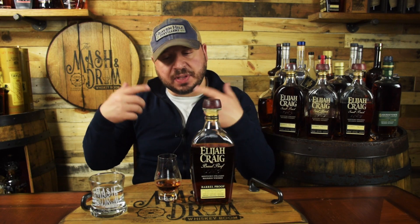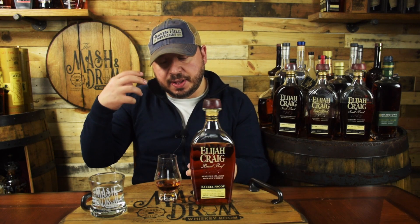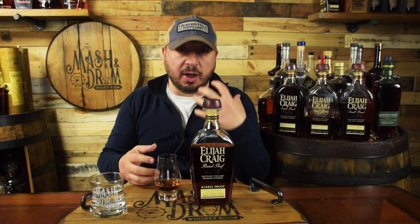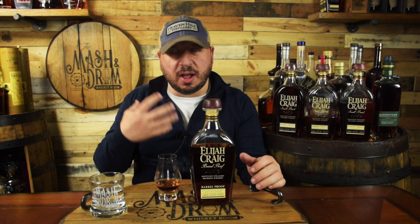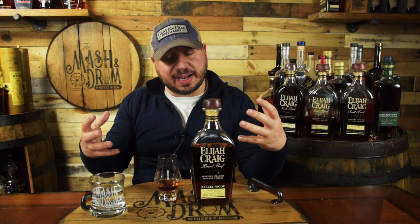You get a little bit of that Heaven Hill peanut note — that honey roasted peanut characteristic. But again, the fruit flavors, the dark richness, the caramel. The finish definitely gives you a little bit more of the age — that's where you taste that 12 year old bourbon. You get a little bit of the oak tannins, maybe a little bit of tobacco or leather on the back end, long finish, spicy. This is a really, really good batch.